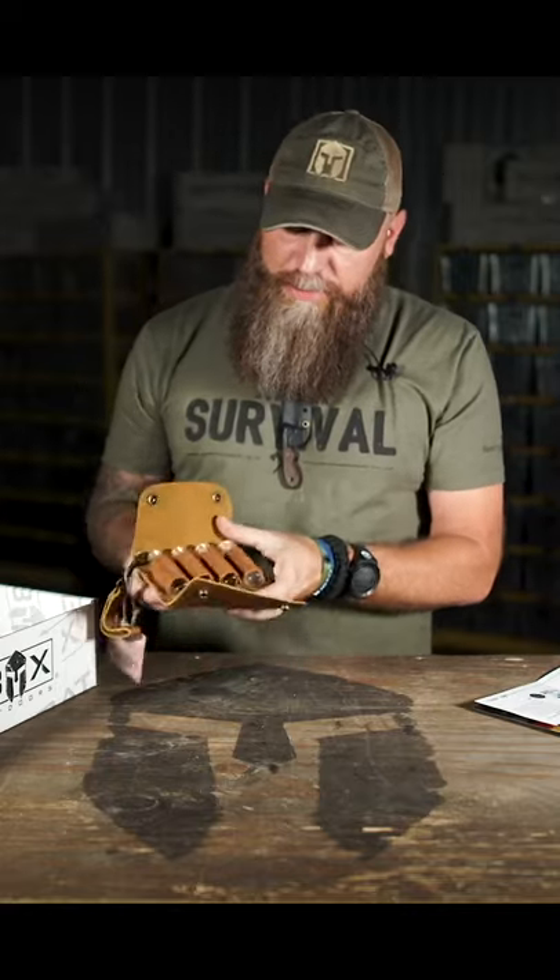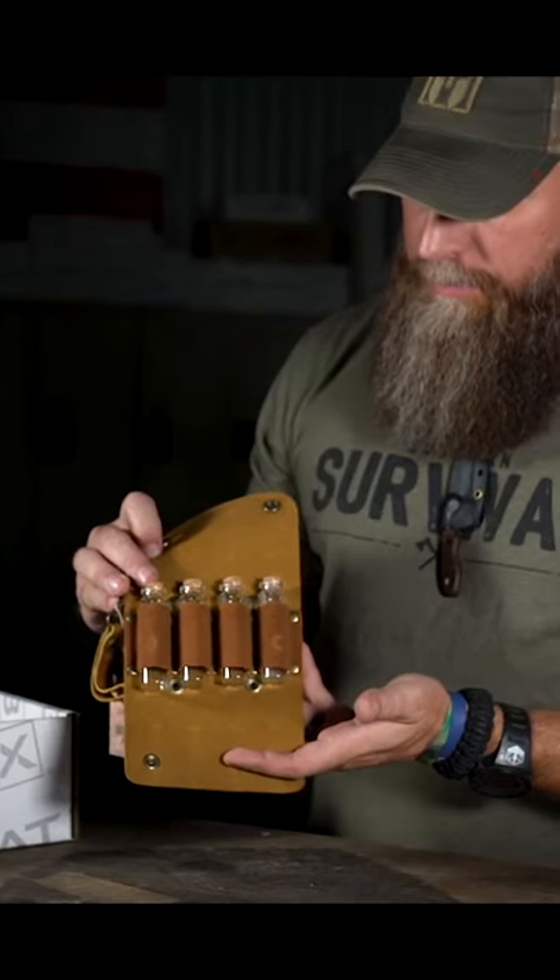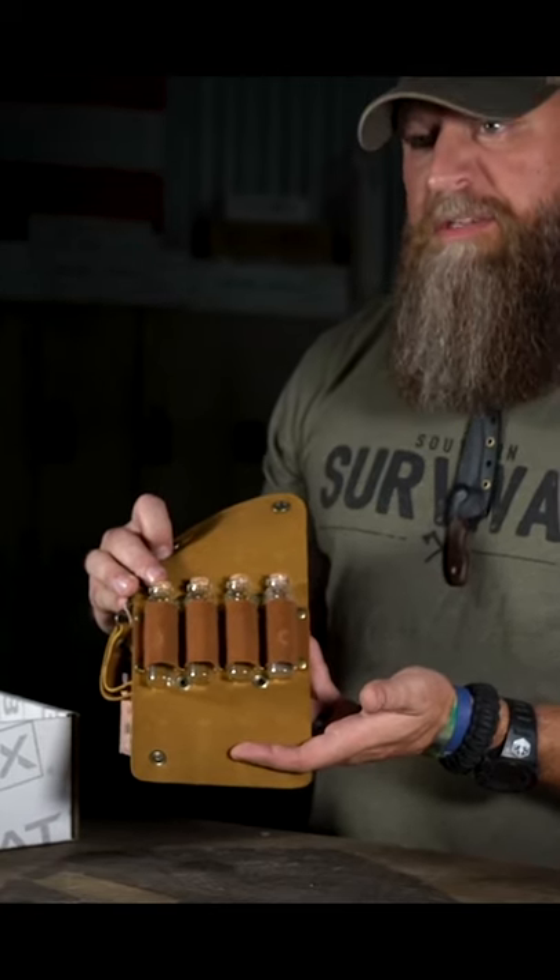I'm going to bust it open and as you can see we've got four corked vials right here. So this here is my spice wallet.